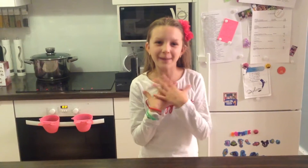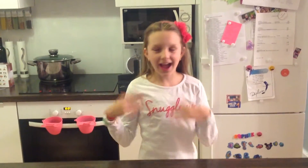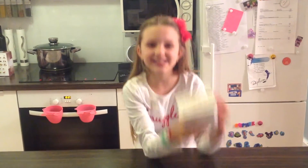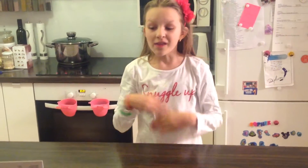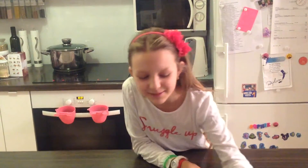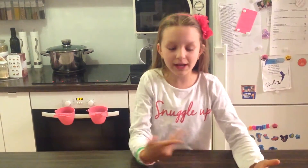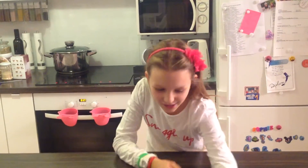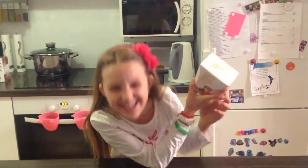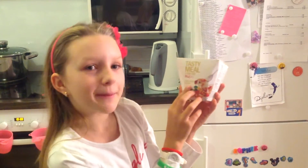Hello guys, welcome back to Low Carb, No Carb. My name is Sophie. Today I brought something new — it's the Tasty Meal. The name already says it, it's really good and it's really tasty. Today I'm going to try the Tasty Meal: the Nupu Indian Tikka Masala.